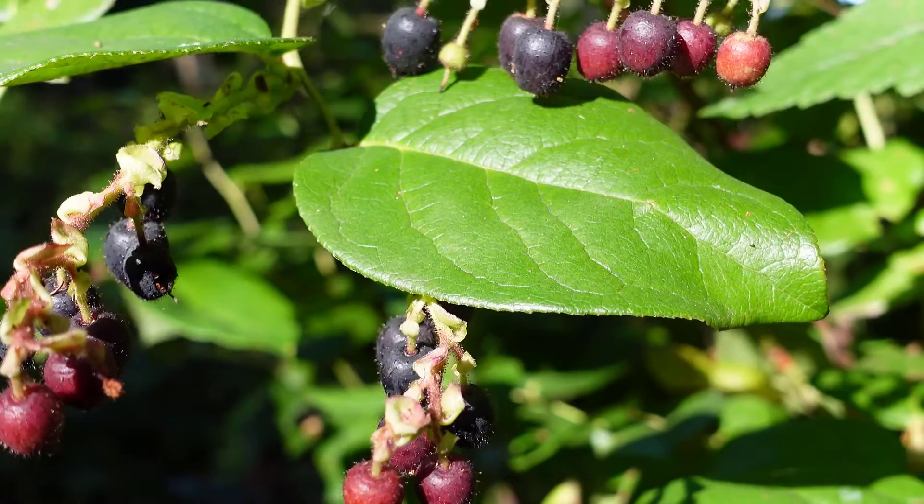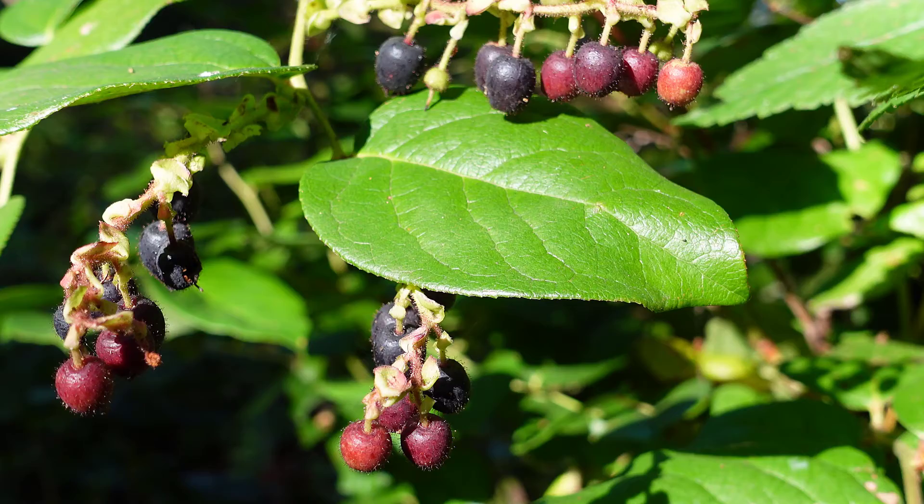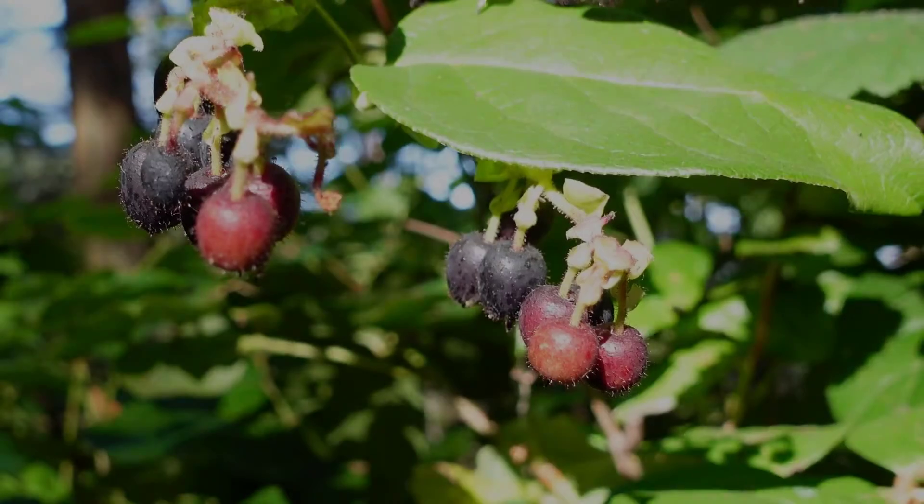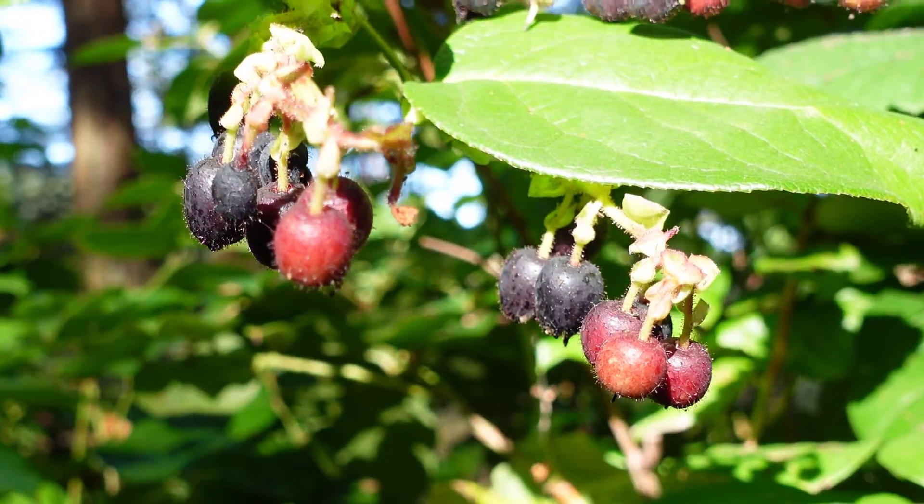These flowers will turn into fruits which can be dark blue to purple, and about the same size as the flowers — about 6 to 10 millimeters — and they are edible.